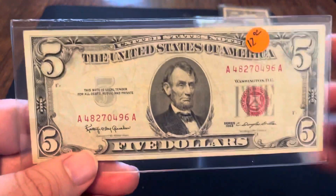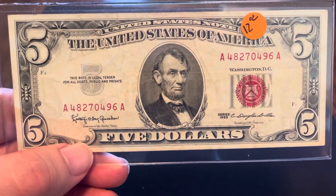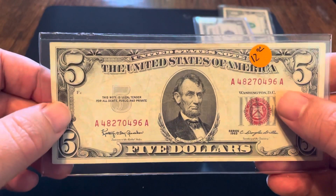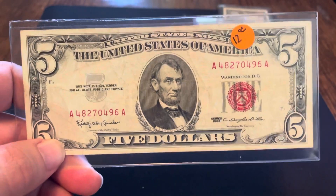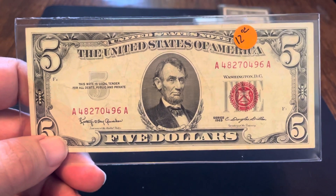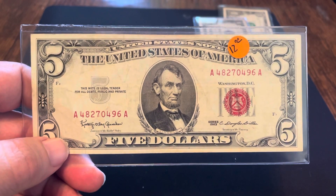Number 8 on my list. I wasn't even thinking about this note, and as I was pulling notes together, this one literally jumped out at me, which is a good reason to have it in your collection. This is a 1963 $5 legal tender — you can see it's got a red seal, red serial numbers, and it says 'United States Note,' not 'Federal Reserve Note.' The back, of course, is very familiar, and since it's 1963, it clearly has 'In God We Trust' on the back. This one I paid $12 for. You can find these anywhere from $10 to $20 depending on condition. As I was thumbing through stuff, this note jumped out at me, which means if it's in your collection, it will jump out to others too.